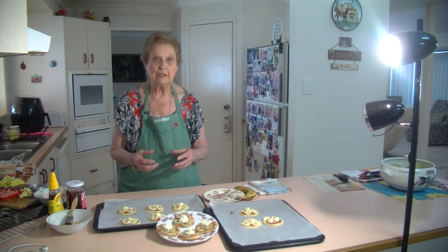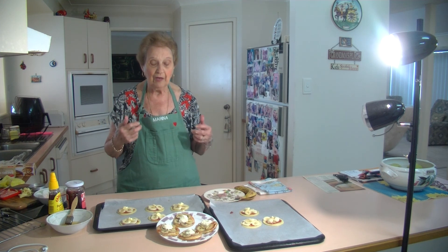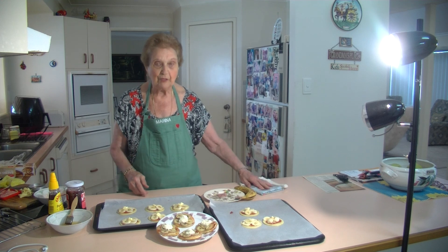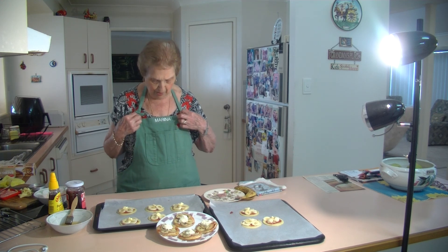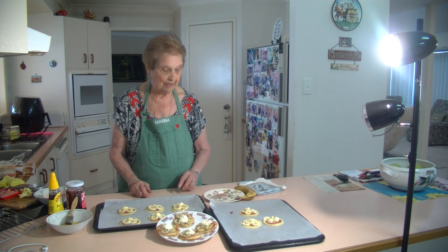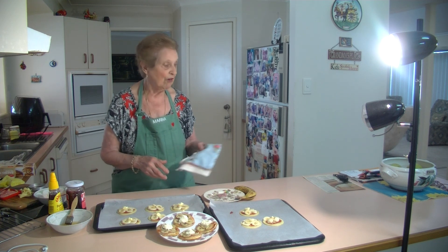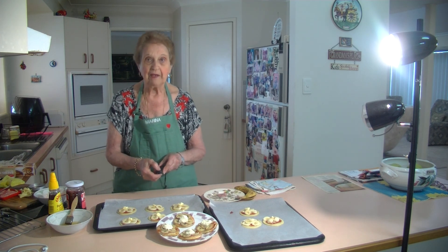And I've got my apron on again — Cargo Crew gave me my apron, which was very nice of them to embroider my name and my little heart on it. So thank you again. Thank you for watching and have a great day. I hope you'll try them and enjoy them. Bye!